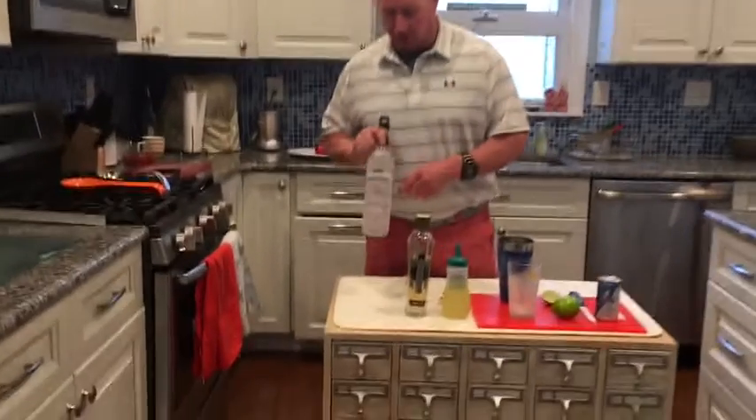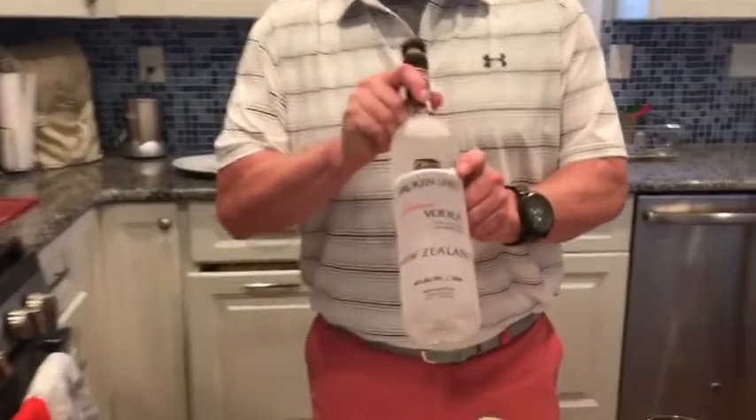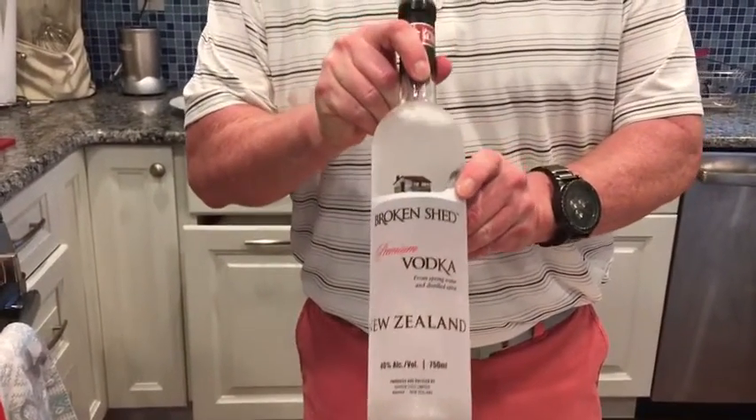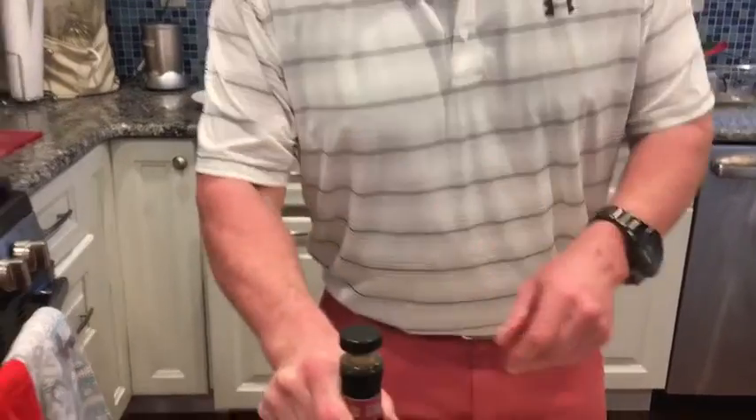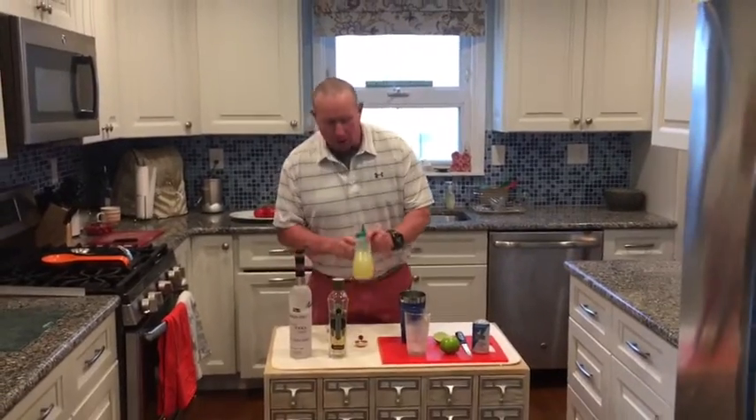Real simple, super refreshing — let's check it out. Here's what it's made of. First thing: vodka. We're gonna try my new favorite vodka, Broken Shed from New Zealand — premium vodka, really good. Then we're gonna use a little bit of elderflower liqueur to sweeten it up.